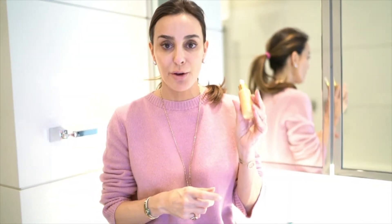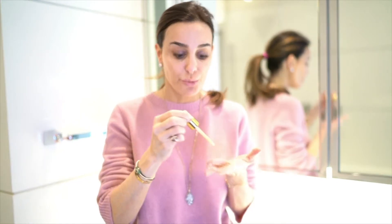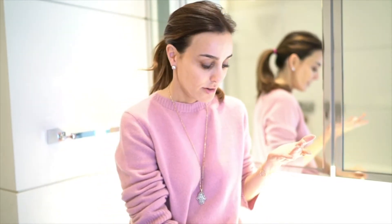I've just washed my face and now I'm going to use the Lift and Luster Antioxidant Serum. Just a few drops on the tip of my hands — it's a beautiful shimmery gold color. It helps to hydrate and illuminate the skin and is filled with lots of antioxidants, essential oils, vitamin E, B, and A. That's it, ready to go.